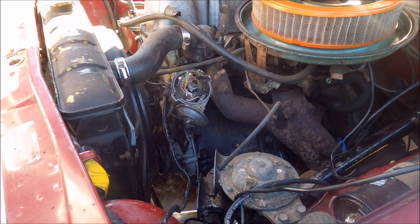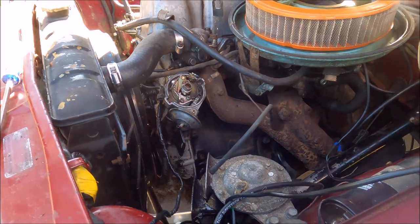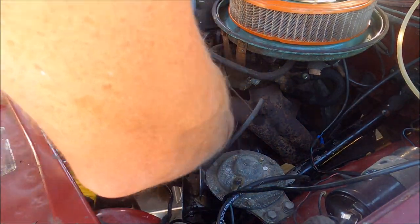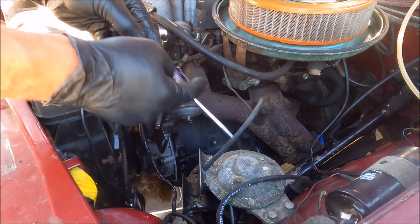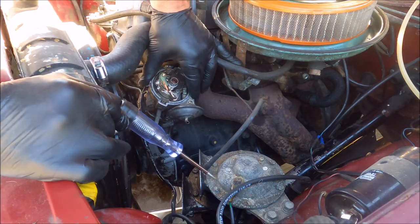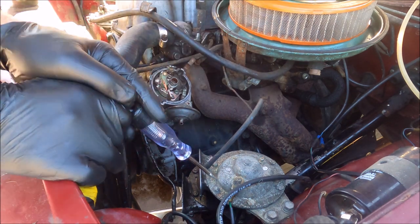That is butter — I'm just going to set it to that. Key back on, sorry about that. Key's back on, and we'll get a pop — bam, there's our pop. Pretty much you just want a pop. There's the test light for that. Boop — that's right where we want this to be.